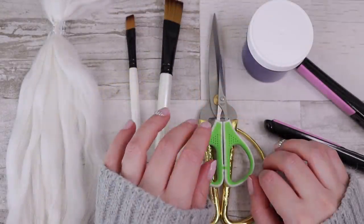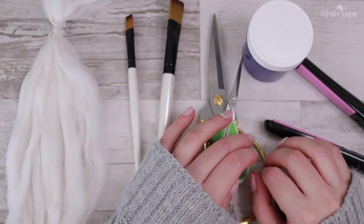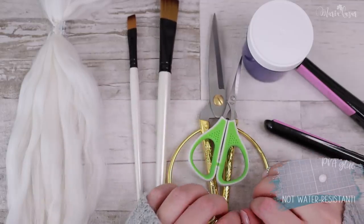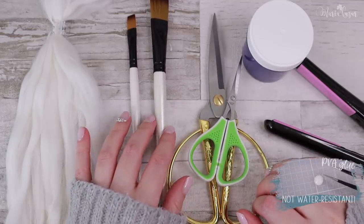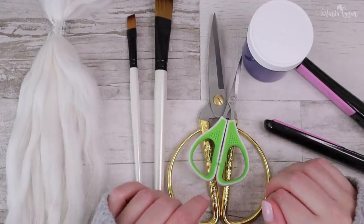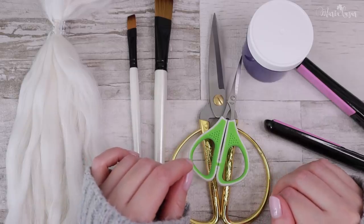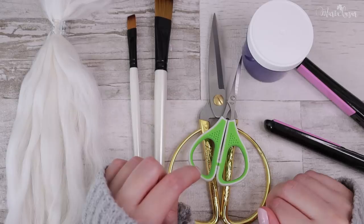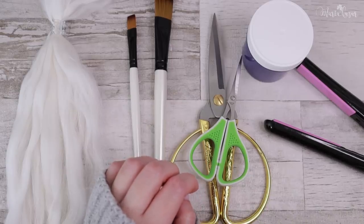Hi everyone, Maria here. This is wig basics — making of the wefts. These are most of the things that I use in creation of the wefts. The glues that I use aren't water resistant, so the finished wig shouldn't be submerged in water. Due to the nature of the completed art pieces, I don't think this is a problem if the hair has been handled with care. Keep in mind the color might start fading if washed too often.